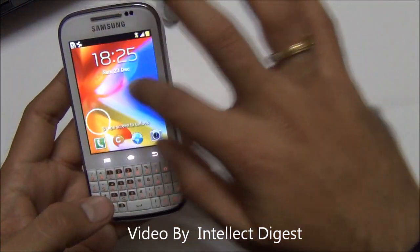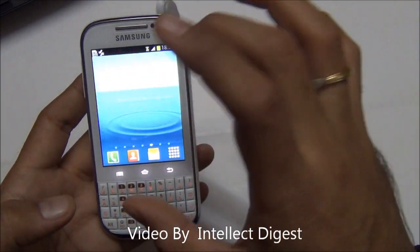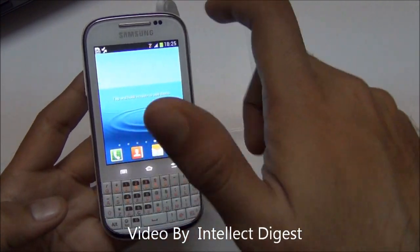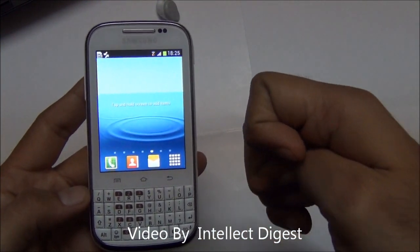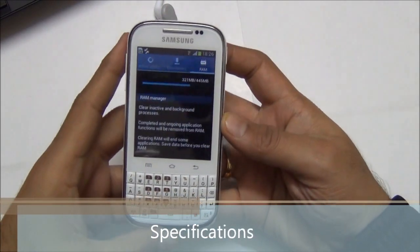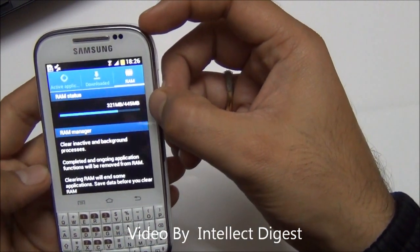We have found that this device does not consume too much battery since it runs the latest version of Android, and the display brightness, quality, and resolution are also not on the high-end side, so the battery life is quite decent on this phone.